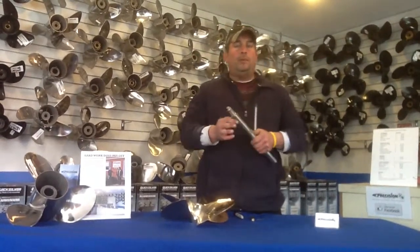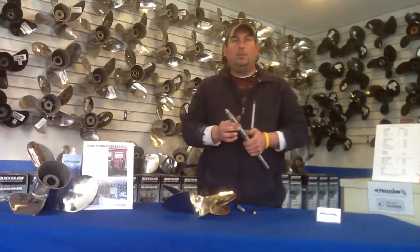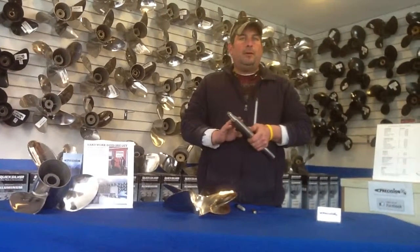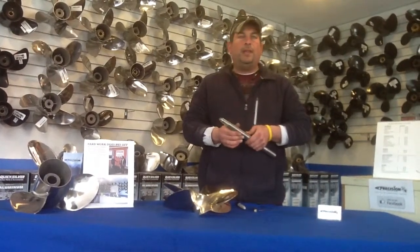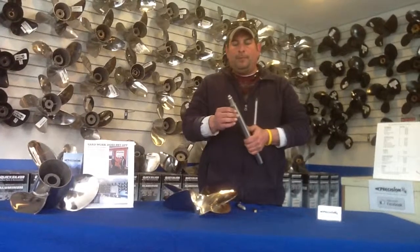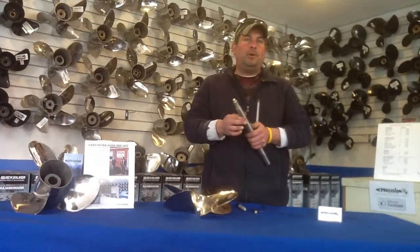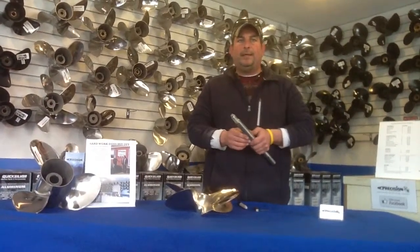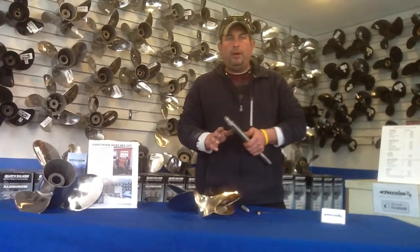One of the reasons why you wouldn't want grease is because you need those two tapers to marry together. The anti-seize or any grease or soap that I hear people put on will actually create a barrier between the prop bore and the taper of the shaft. You don't want any type of movement inside there, so the best thing to do is just put it on dry.